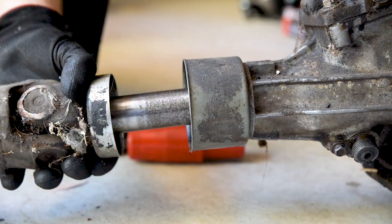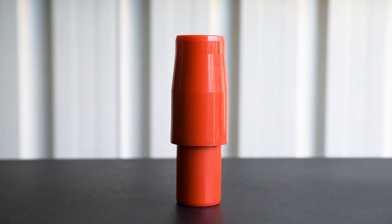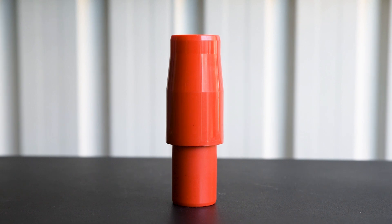It sure beats blocking the flow with your hand. Have a ToolPro gearbox stop-off tool ready and avoid the mess.